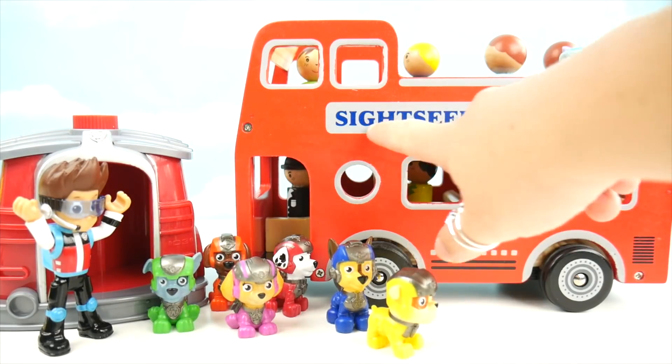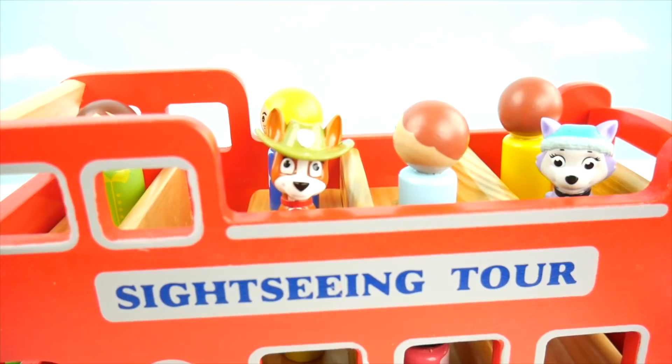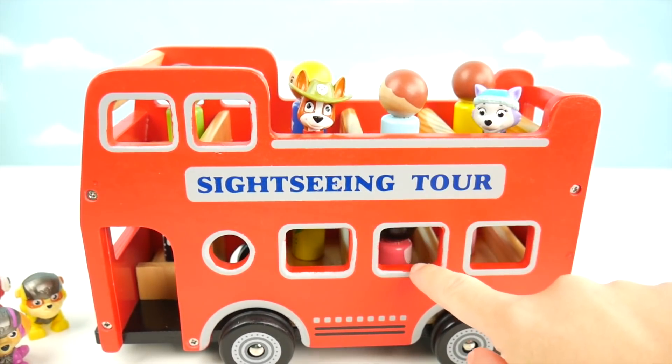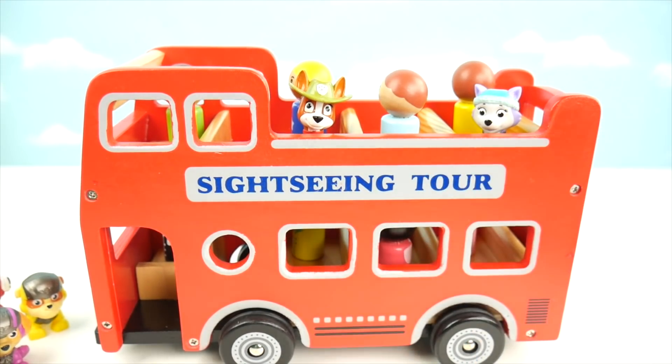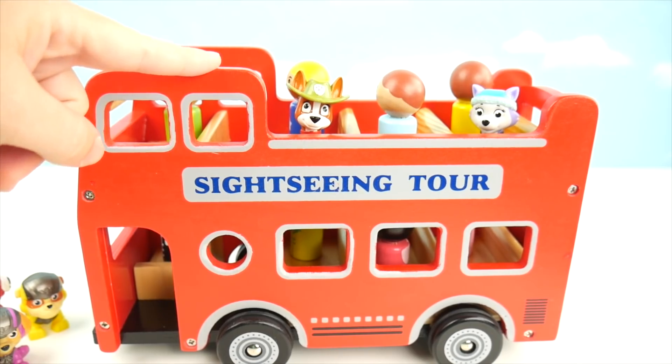This bus says 'sightseeing tours' — we get to go see some fun stuff. There are already some people on the bus. It's actually got two levels: one on the bottom and one on the top. I see that there are peg people riding the bus right now. Let's see if we can make this an all-pups bus — we'll take out the peg people.